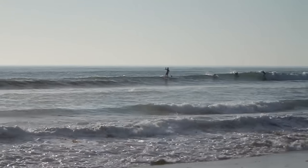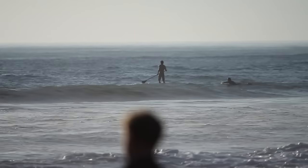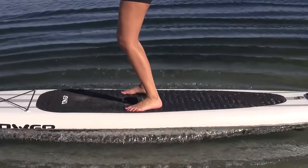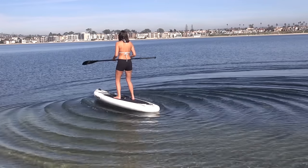Sometimes even in flat waters you have ripples coming your way, caused by the wind or boats that are moving around. The best way to deal with these ripples is by going nose first. But if you don't have the time to turn your board around, trust your balance and practice this trick — it will help you build the confidence you need. Kick your feet from side to side, making ripples of your own. This knee movement is what you need to do in order to take on uneven waters.